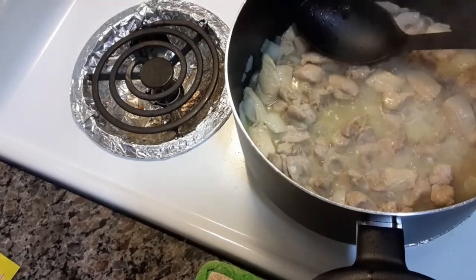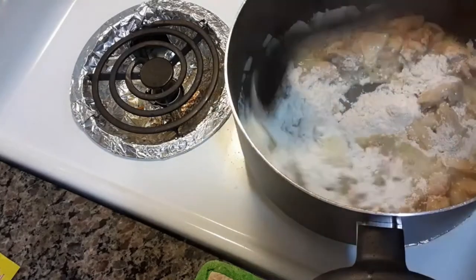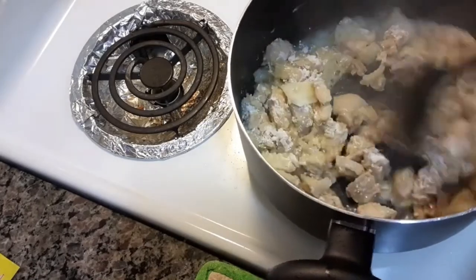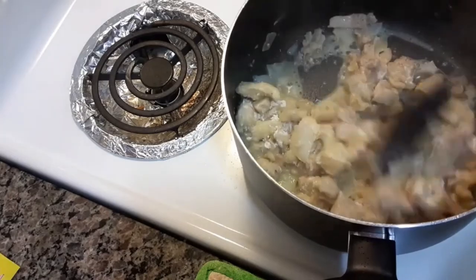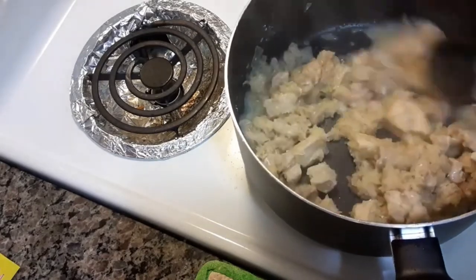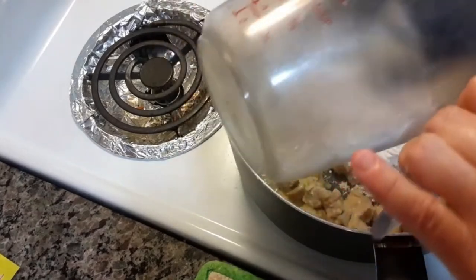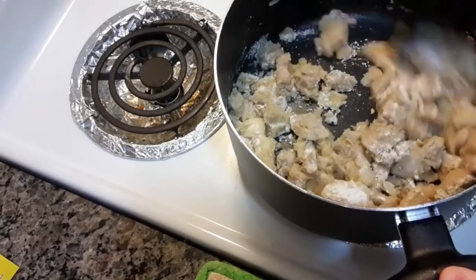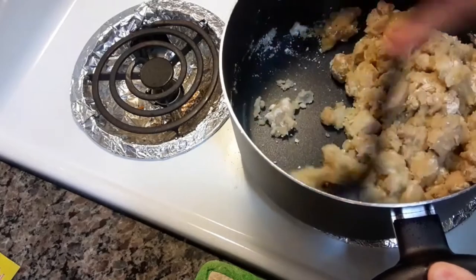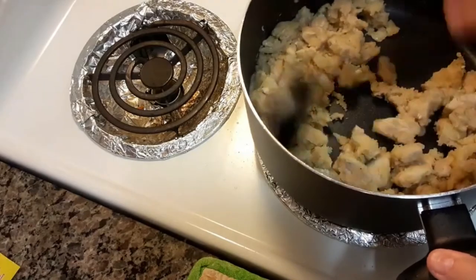I've got two-third cups of flour. Add that in there. This is why you need the oil and the butter, because you're going to make the gravy with the flour in that. Turn it in there really good, then add in the heavy whipping cream.